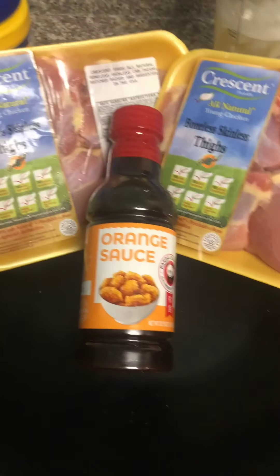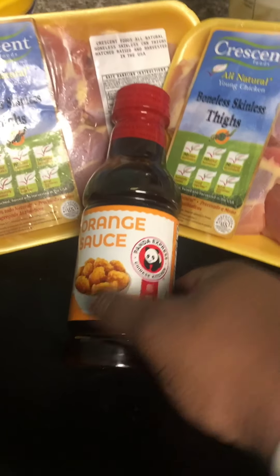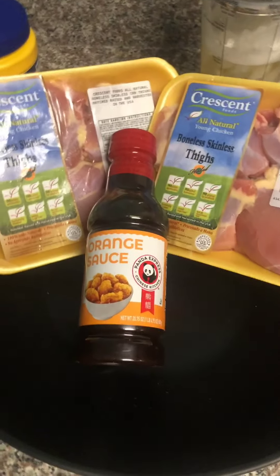Are you ready? What's up everybody, welcome to another episode of Hood Cookin' with Jones. Let me show you guys how I'm cooking today. I'm about to make some orange chicken straight from the Panda Express. Let me show you how to cook it.